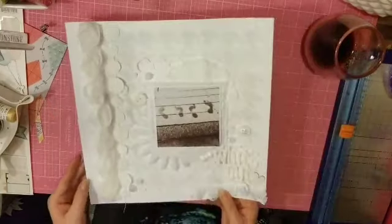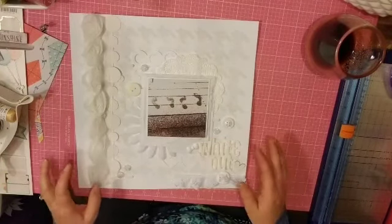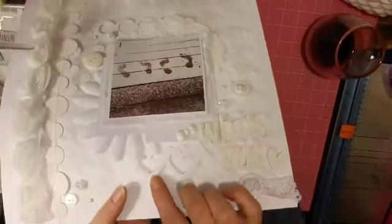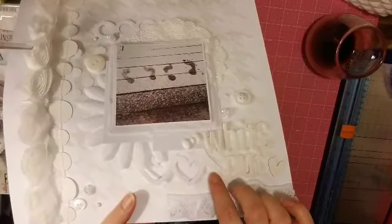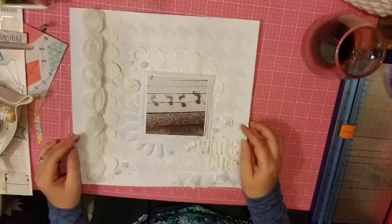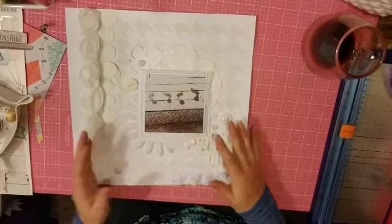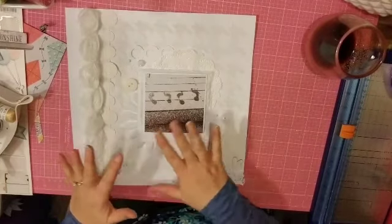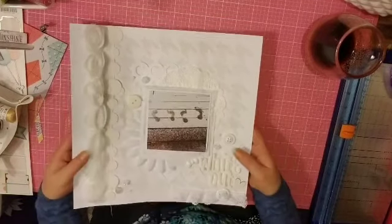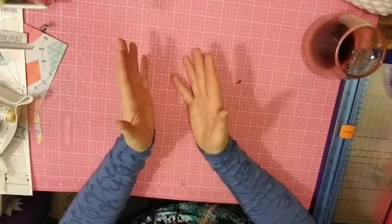The last one is my absolute favorite layout probably ever. The only thing from my kit on this is the rest of the cut file, but this was for a challenge for our weekend — it was monochromatic. I have been wanting to do this actual layout for a long time, just to show all the different textures that you can use without pattern paper. Those are my layouts and I hope you enjoyed looking at them as much as I enjoyed making them.